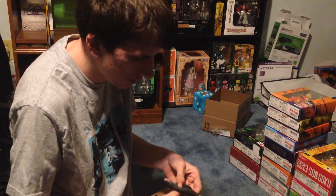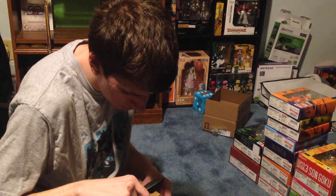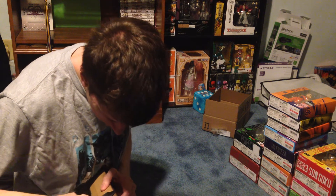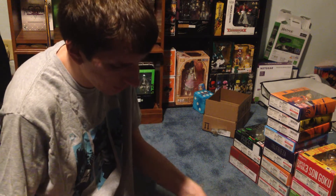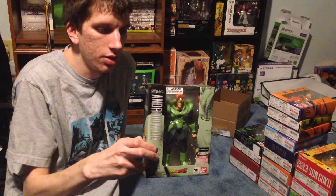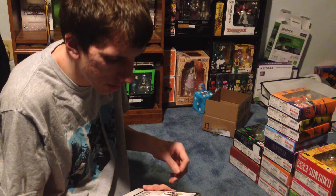I got the scissors. Go ahead and open this off. This is the newest addition to the SH Figuarts line, Android 16. Looks pretty good actually — wow, yep, he looks pretty darn good.